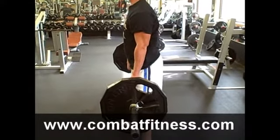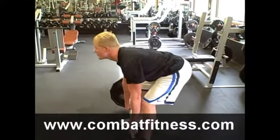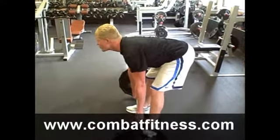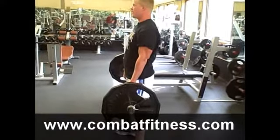He's going to pull the bar up to about his mid to upper thigh, keeping his back straight again, and dropping it back down to the ground. It's not necessary here to actually have the barbell touch the ground.